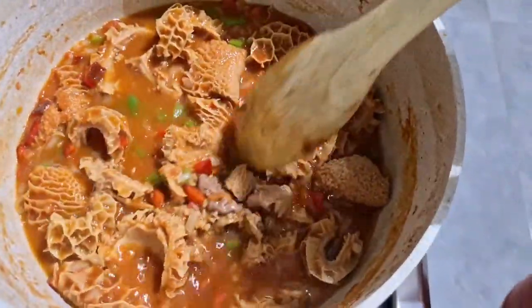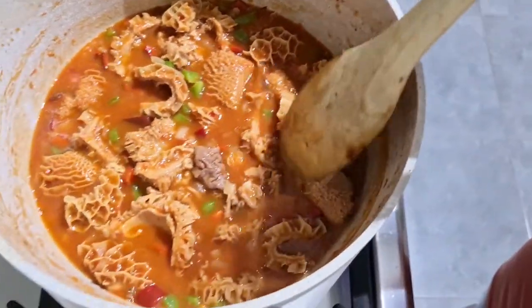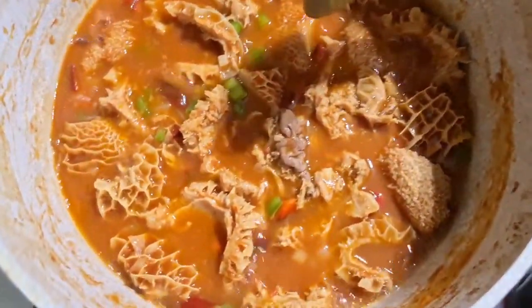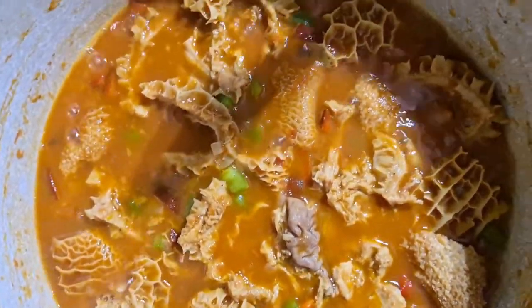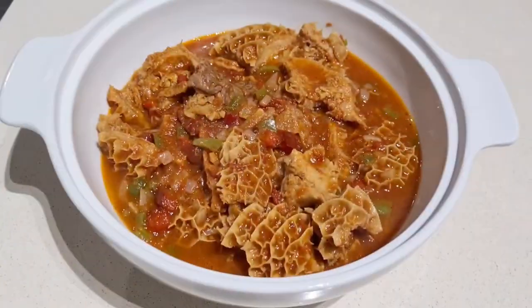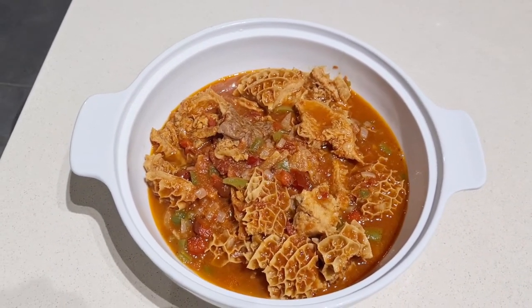And those are all the ingredients we need to make our beef tripe or Maguru. That's our finished product — Maguru in a vegetable sauce — and it's all ready to serve.